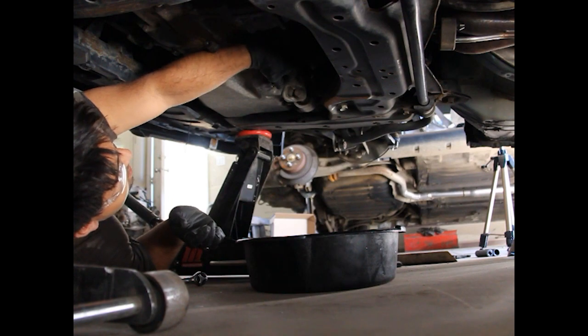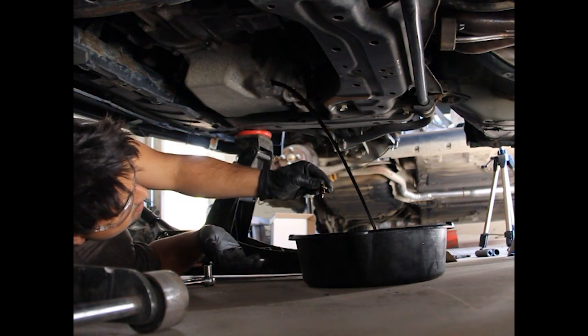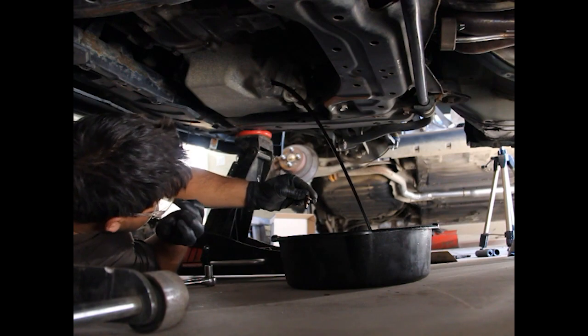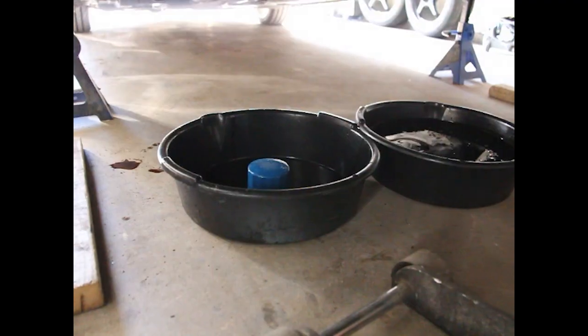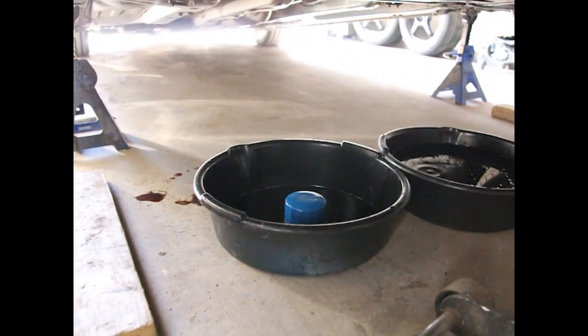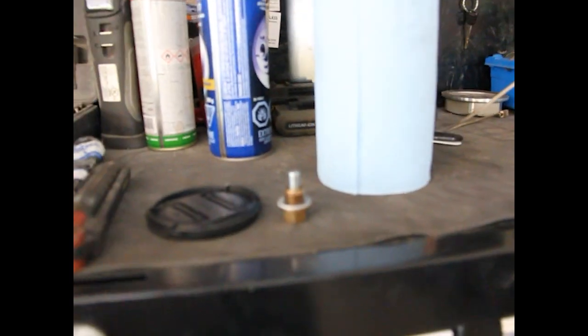The plug is going to stay there. Minimal spill — love that. Oil is nice and dark, that's so bad. Old oil and old filter are out. Got the new OEM filter here and the new drain plug washer, and we're going to install that.